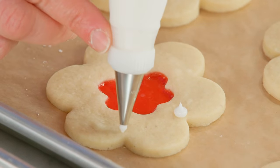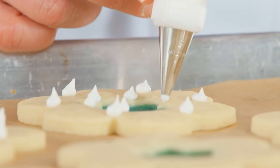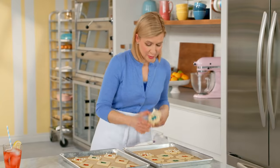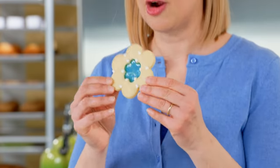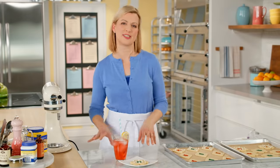You want to give the icing about an hour or two to air dry before you stack them up together. The great thing about a cookie like this — it'll keep for days in an airtight container so you can make them ahead of time. The hard part is keeping your hands off of them. And a sweet cookie like this pairs wonderfully with an iced fruit tea.